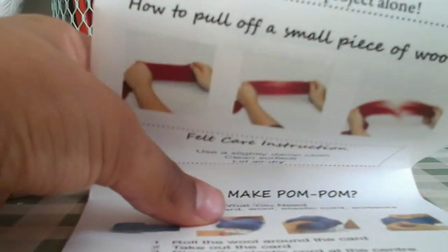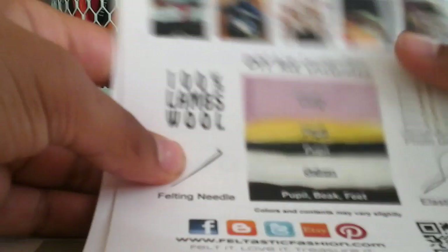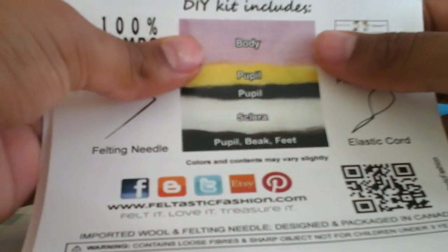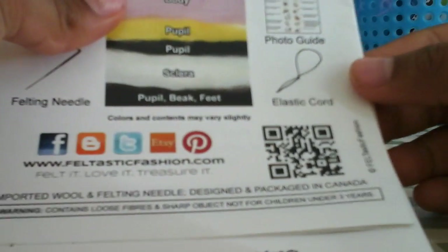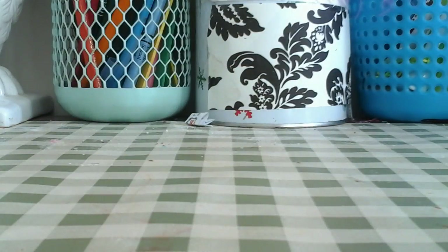On the back it shows everything you get — your felting needle, your colors, your elastic cord, and a photo guide. We're not gonna be using the instructions today, we're just gonna do freestyle. I've practiced this before so I know this way works, so let's get started.